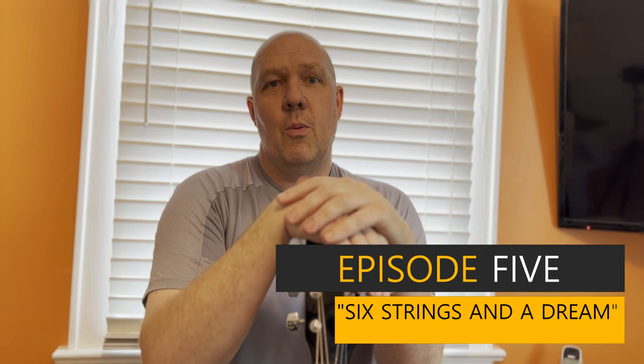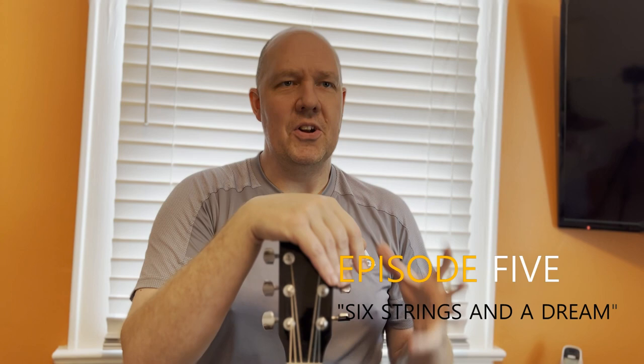Hey everybody, welcome back to Going Solo. So far the idea was laid down and the demo is completed. Right now we have a complete working song that can be taken in as a cohesive unit.